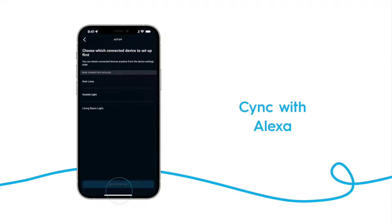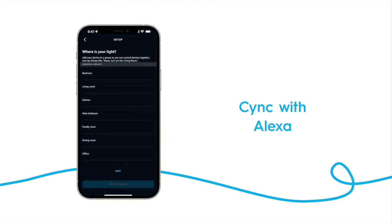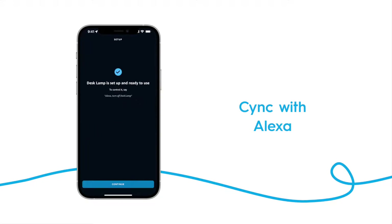Then add them to your Alexa by tapping on its name, then tapping on Setup Device. If you choose to, you can assign it to a group and then tap Add to Group. Or you can tap Skip if you elect not to assign it to a room.